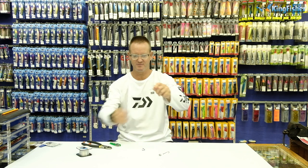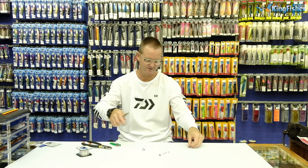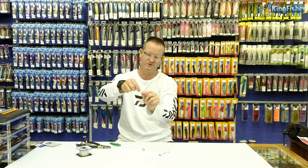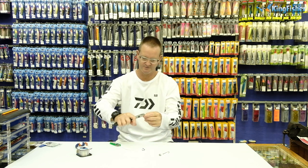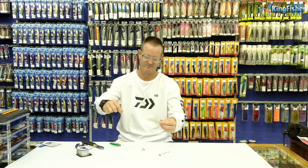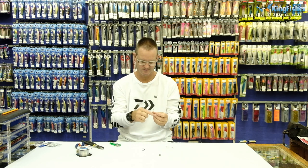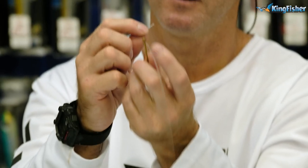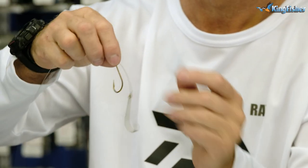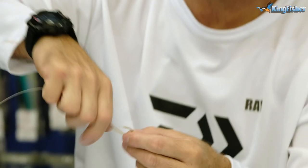Grab it and give it a little bit of a tug so your knot has now come tight. Then cut off the tag end there. We now take our second hook. We go through the top of the actual hook and we keep it in line - very important that you keep it in line for this trace.